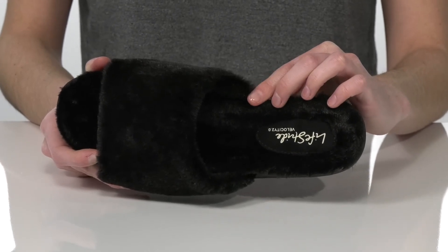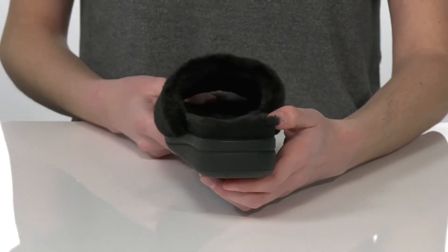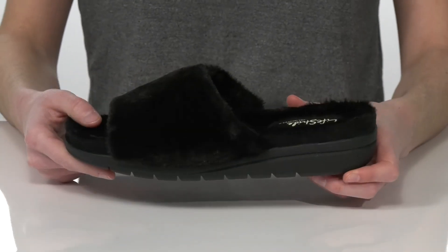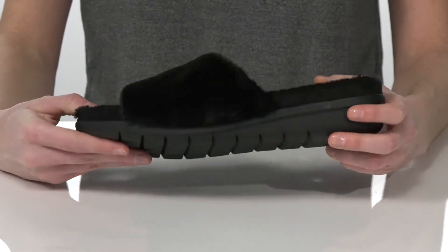They also have a contoured shape with a raised arch to give you plenty of support. The wedge heel at the back is one and a half inches tall, and these will be easy to walk in because of their ultra-flexible and grippy outsole.